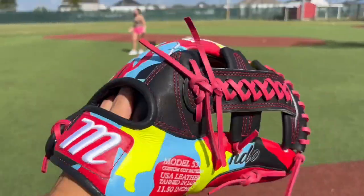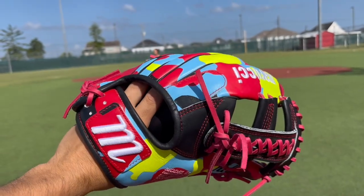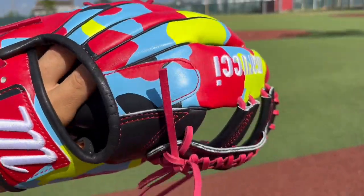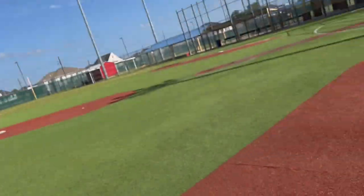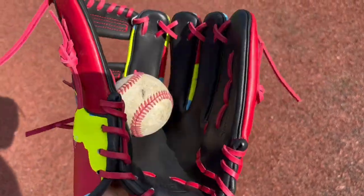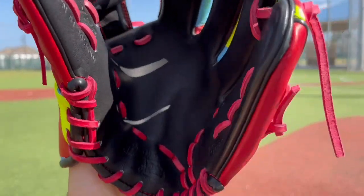Let's get started with the catch. Not too much pop to it, but not everything can rain in the stadium, if you know what I'm saying. Ball in the pocket — swallows the baseball. This thing does completely swallow the ball. Really has very little break-in time, so if you're looking for a glove to break in quick, this Cypress Series breaks in quick.